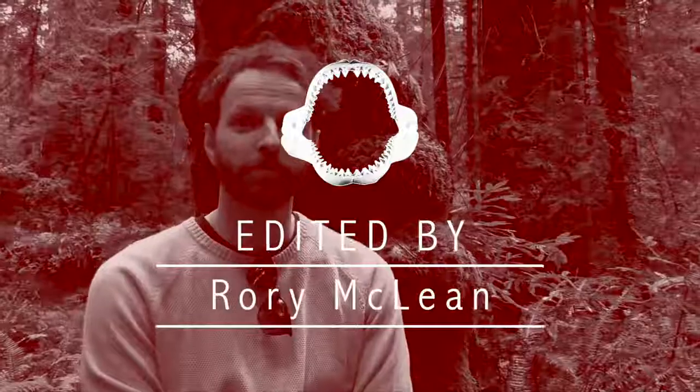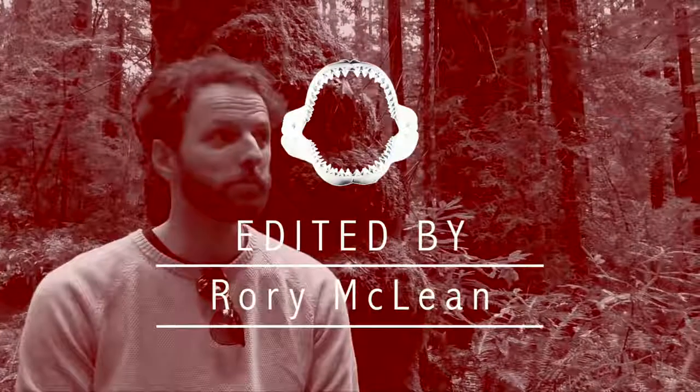This is Rory from the UK — he edits videos. Rory's awesome!